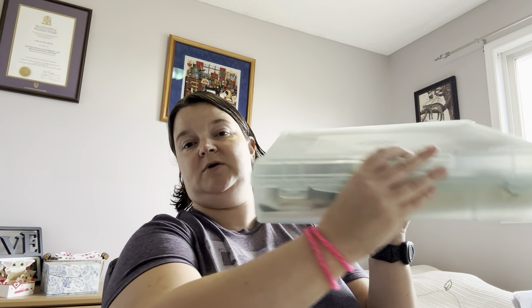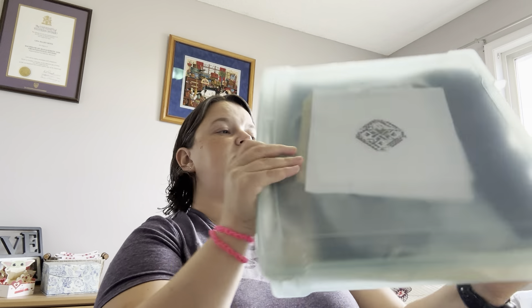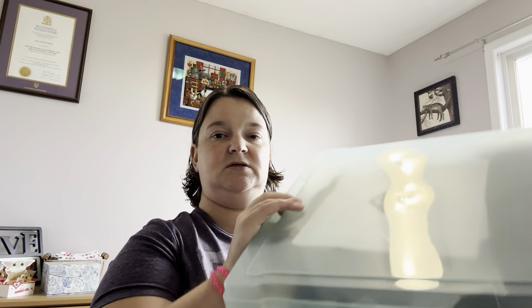So this is where I keep my finishes — it's just one of these paper crafting boxes. I got some blank paper here, just in case I want to take some notes. I don't know what I'd be taking notes on, but just in case.